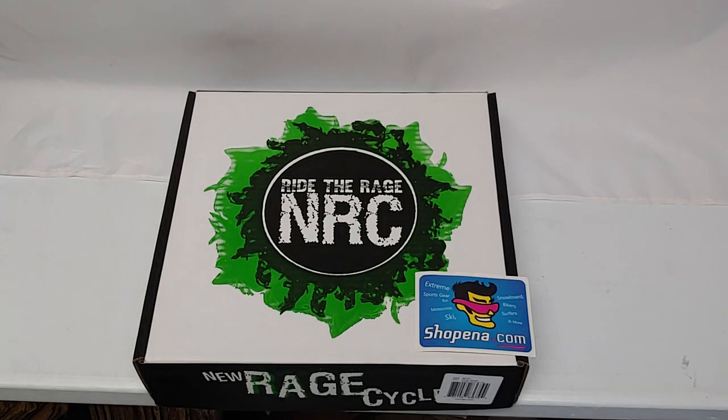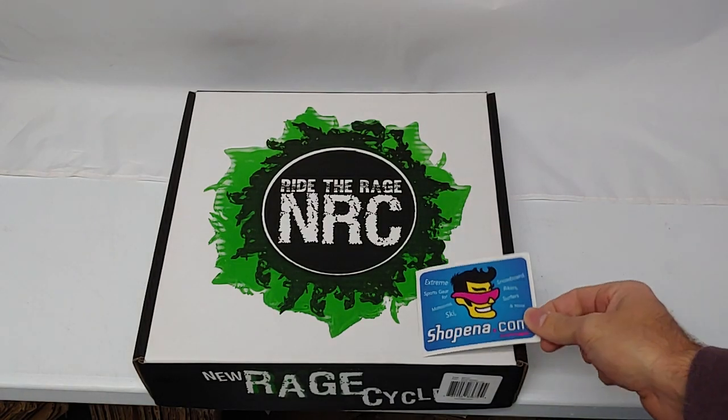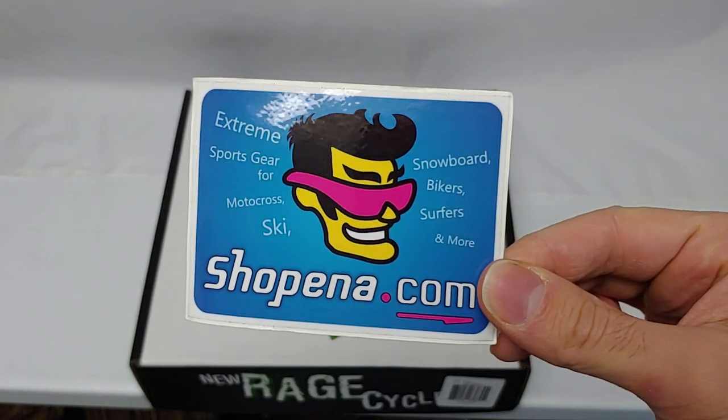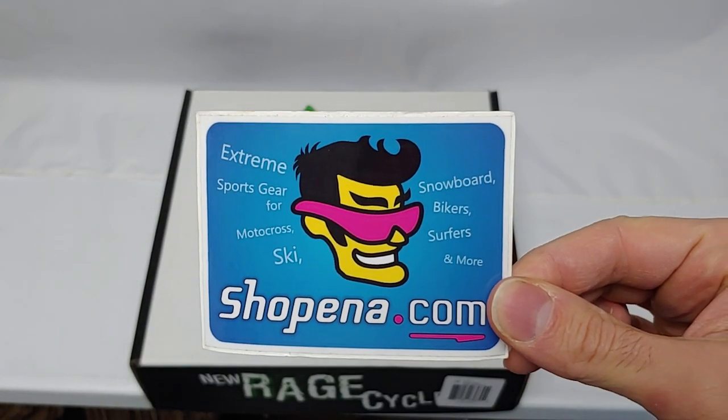Today we're unboxing the New Rage Cycles Fender Eliminator for the Ducati Monster 937. This item, along with many others, is available at shoppenna.com. A link to the item and the part number is below in the description.